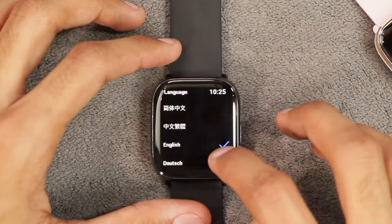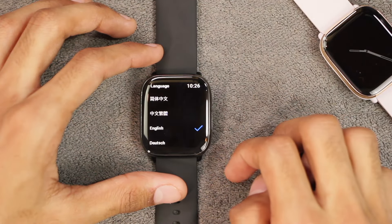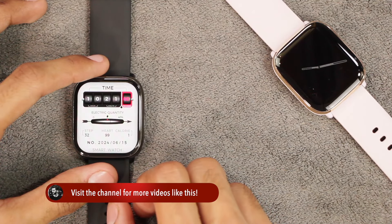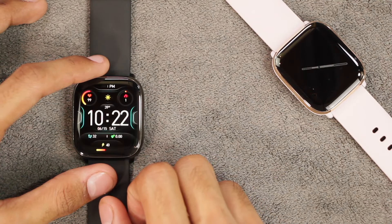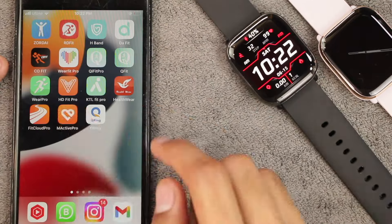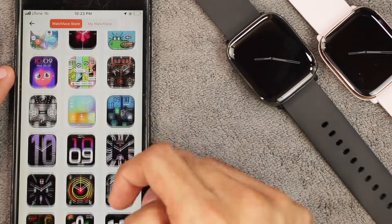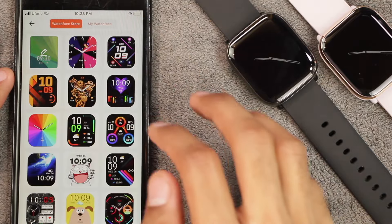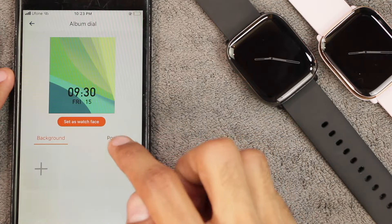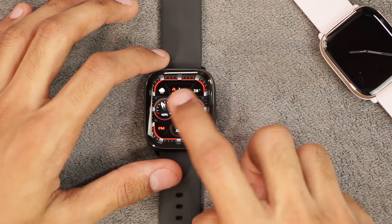It supports multiple languages. For watch faces, there are many built-in options, and beyond those you can install watch faces from the dial market or from your gallery using the FitCloud Pro app. All watch faces in the app are available for totally free. If you want to use your own picture from the gallery, you can scroll up to that watch face, choose your picture, and customize the clock position.